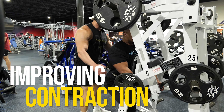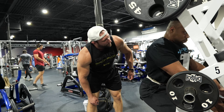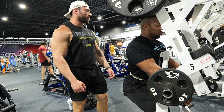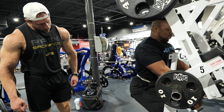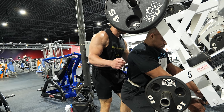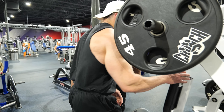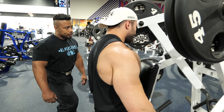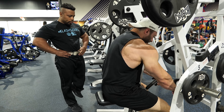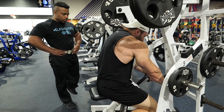I get better contractions at the top — that's why I lift my chest at the top, to make sure I get a harder contraction. Drive your elbows back, all the way — drive, drive, drive. Drive your elbows back further, drag it towards the ground. More range of motion — I want you to contract all the way. You're only getting about a two-inch range of motion out of it.